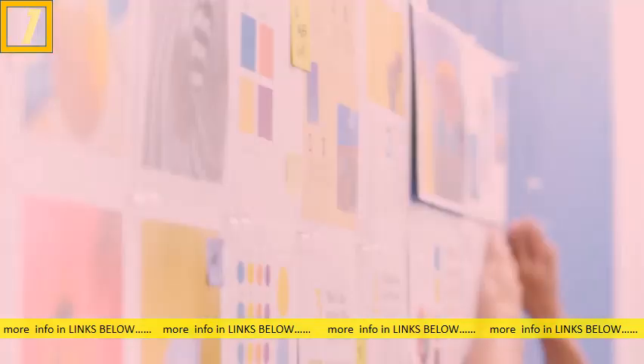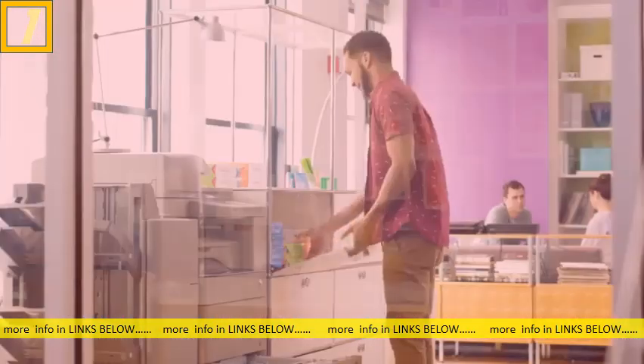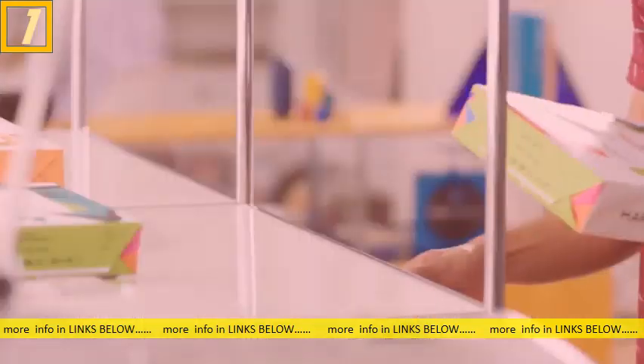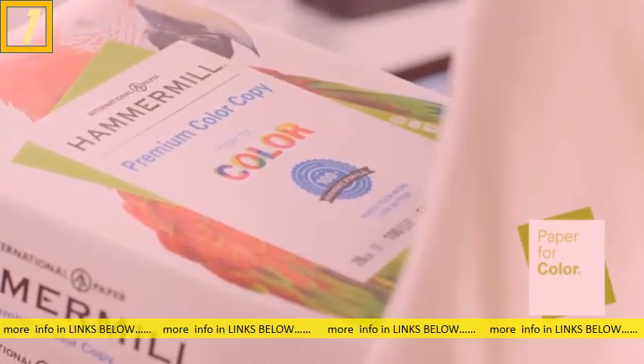For printing a proposal, a presentation, or something with lots of photos or imagery, swap out the ordinary paper for a heavier, smoother sheet from our paper for color line with the green paper frame.